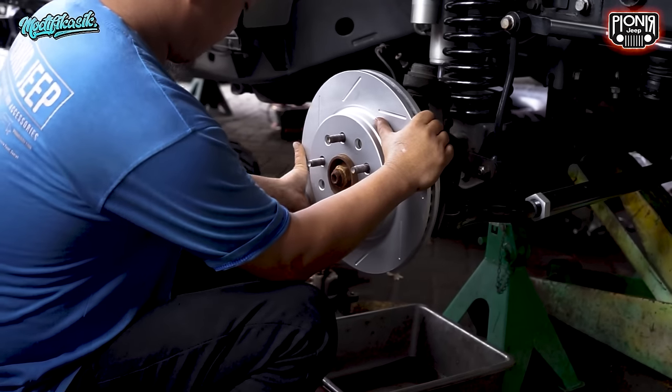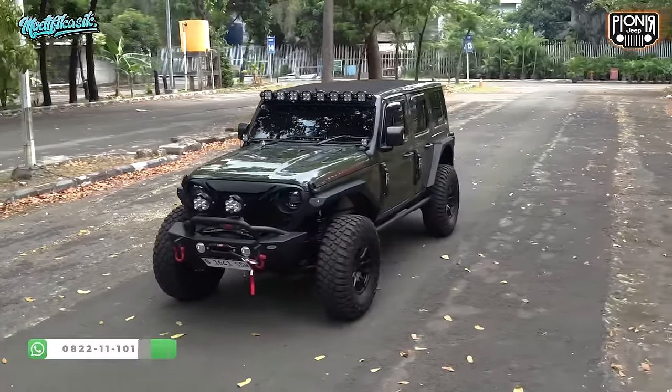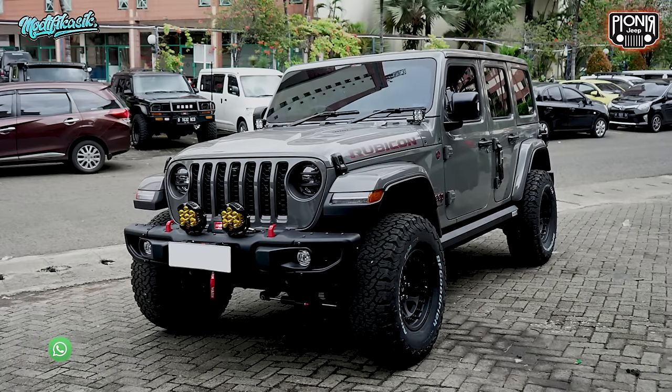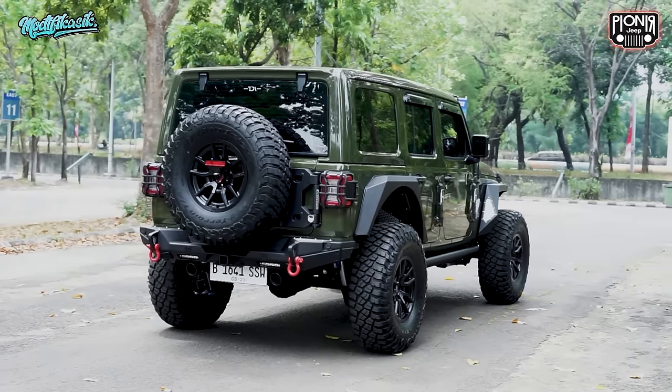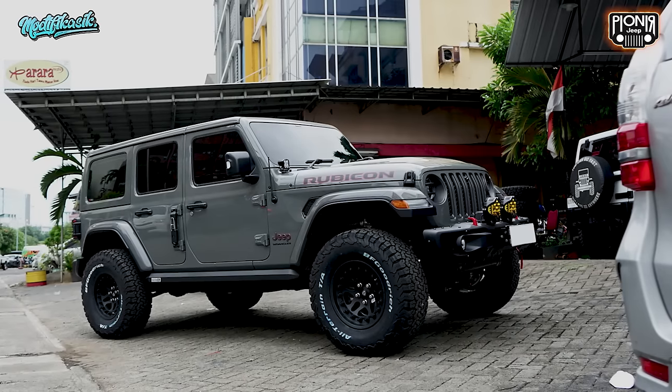Because Pioneer Jeep has a service for modification, and of course the best for the customer. If you want to modify your vehicle, you can consult first — about the concept, about the specs — and we'll give you the best specs. For Pioneer, don't forget to comment and subscribe. There will also be a polling: JL or JK? Let's wait for Pioneer's answer on what's the best. Pioneer also has a surprise for you in November. To get further information, don't forget to follow our Instagram account at Pioneer Jeep underscore Official, and subscribe to this channel and activate the notification bell so you can get information when we make new videos.